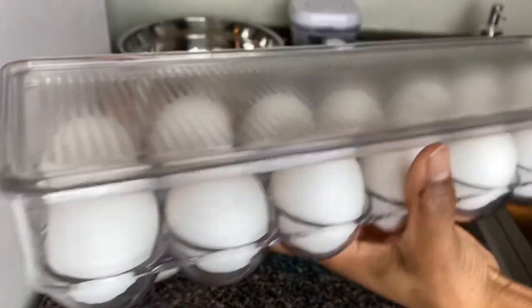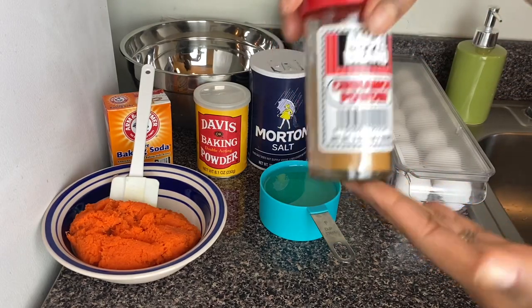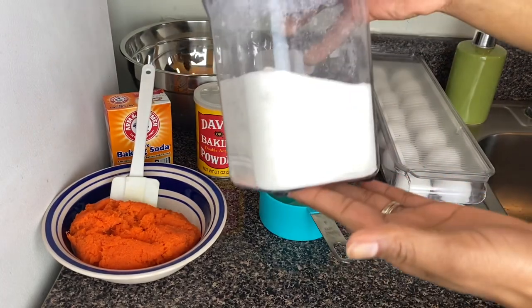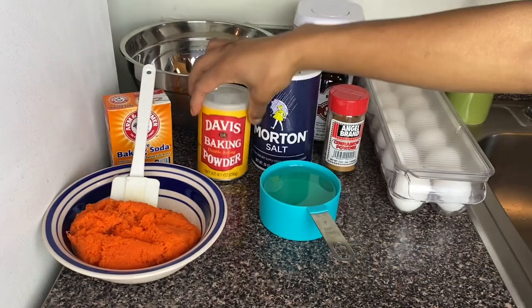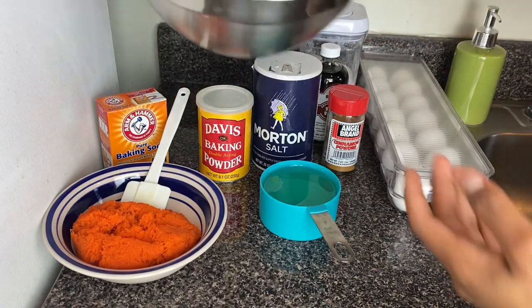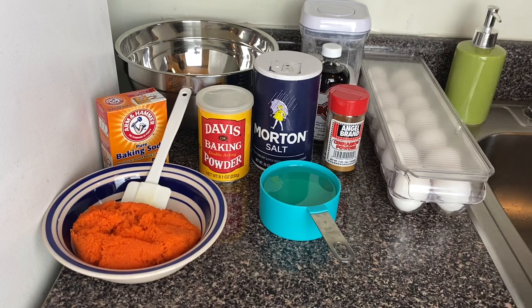I've got my eggs, my cinnamon powder, vanilla, sugar, salt, baking powder, baking soda, and I'm using two cups of all-purpose flour. I'll be putting all the ingredients and measurements in my description box so you can make it at home and try it out.